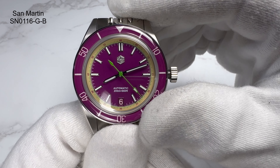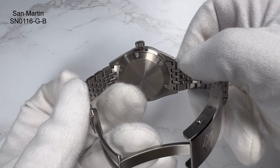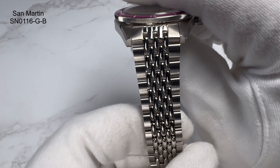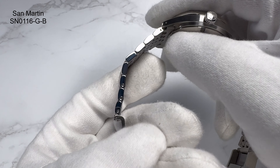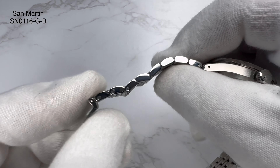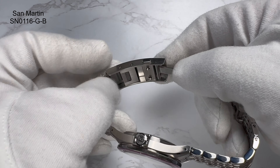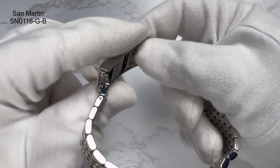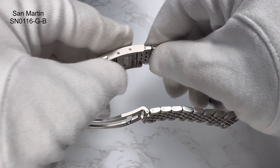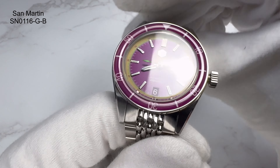Crown is situated at three o'clock — a screw-down crown, signed. Case back is sterile, screwed down. The bracelet is a beads-of-rice style: polished articulated center links, brushed on the outer, polished on the sides, screw pins making sizing easy. The clasp is fully milled with an on-the-fly adjustment — you push it in to tighten, press the button to release. It's signed as well, which is nice to see.